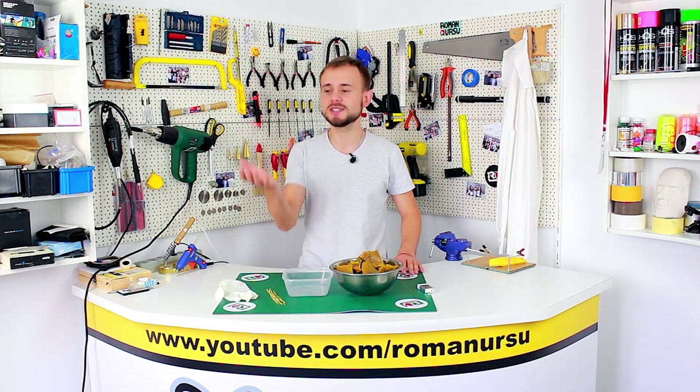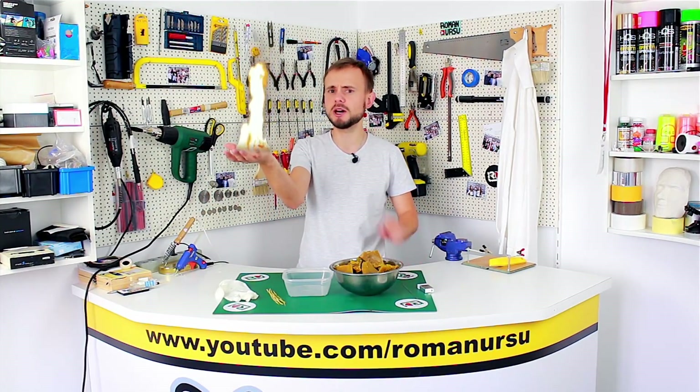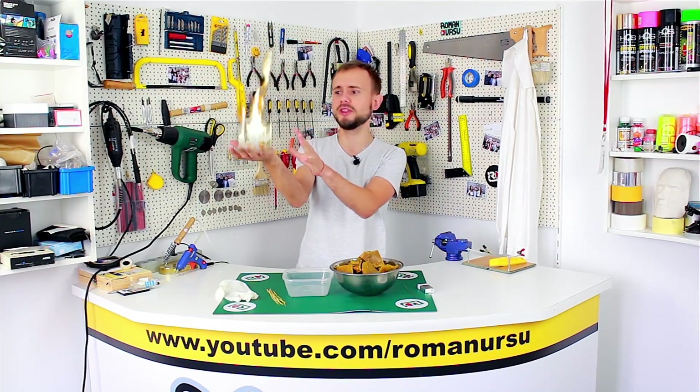Hi, guys and gals! In today's video I'd like to show you a great idea on how to make a burning hand. Oh, of course, not like this!